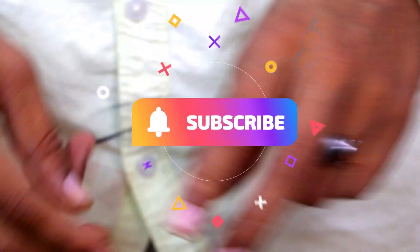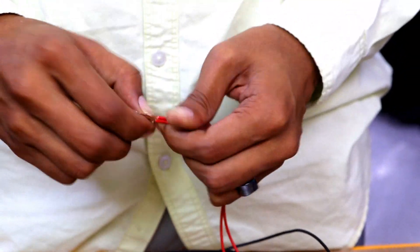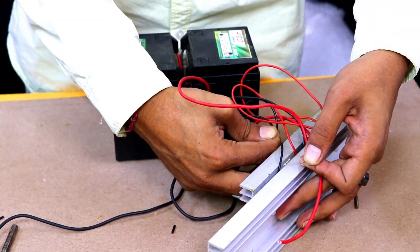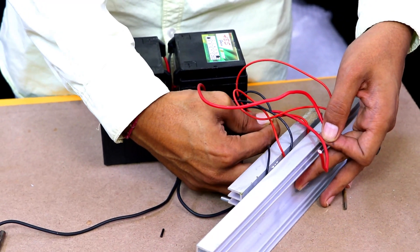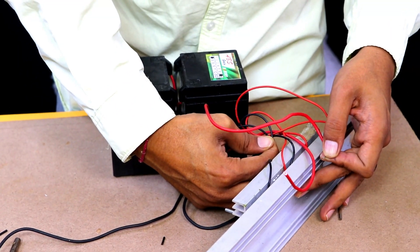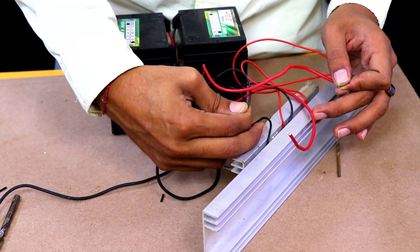Now make both the peltier plates in parallel — plus to plus and minus to minus — and then test them whether they are producing heat or cold. On the smaller heatsink side there will be a cold environment and on the bigger heatsink side there will be a hotter environment. Heat and cold is generated properly — I can feel it through my hands.